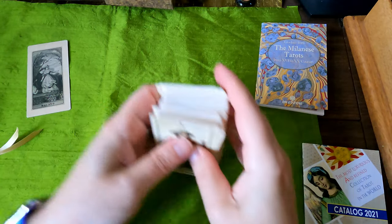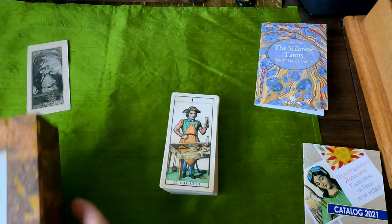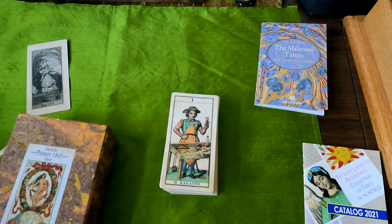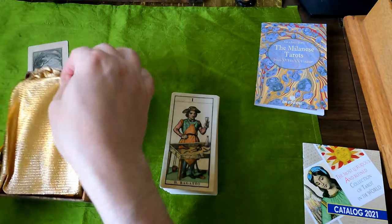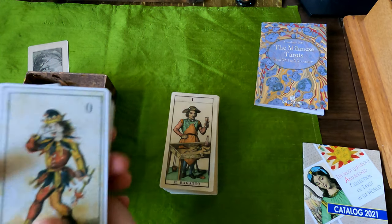Someone had asked about comparing the parent Tarot with this, which is from 1865, and this one is from 1862. So let's look at the difference. This is also a Renascimento Berti deck — so completely different.